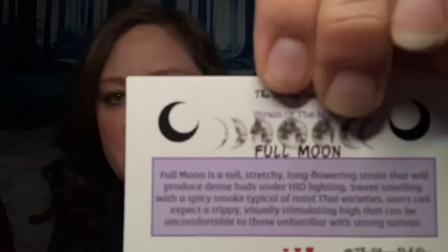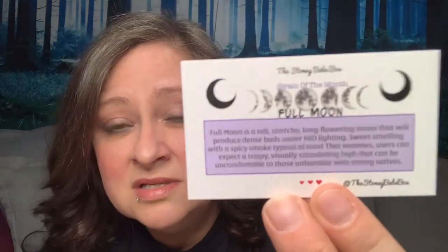We have our strain of the month, which is Full Moon. Full Moon is a tall, stretchy, long-flowering strain that will produce dense buds under HID lighting. Sweet-smelling with a spicy smoke, typical of most Thai varieties. Users can expect a trippy, visually stimulating high that can be uncomfortable to those unfamiliar with strong sativas. I like strong sativas because I don't like being sleepy during the day.